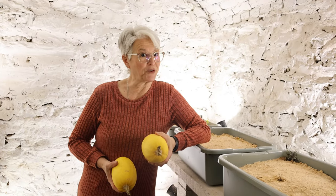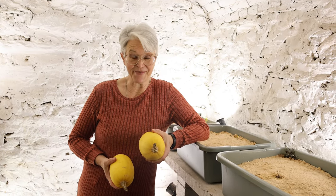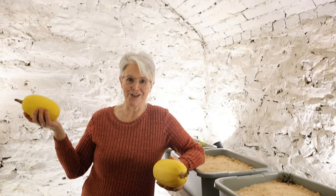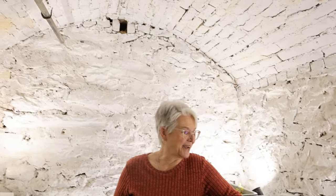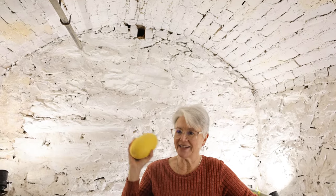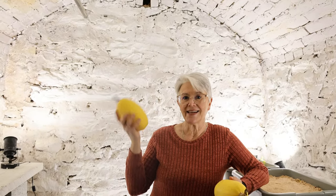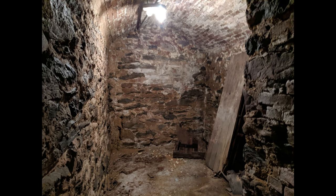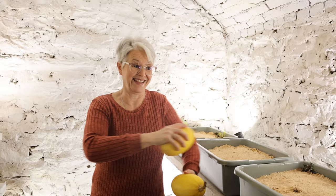Hi, welcome to the Root Cellar at the Wordenburg Family Farm with Dawn and Brenda. I am down in my beautiful, wonderful, 180-year-old root cellar. It's about the beginning of March — I came down to get a few things, and I realized some of you may not have seen our journey of how we turned this room from this into this.